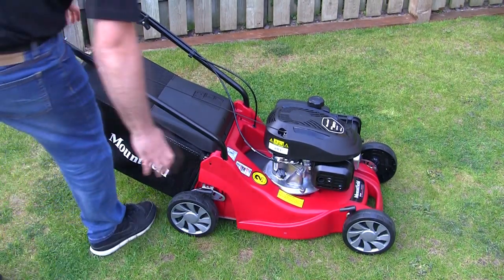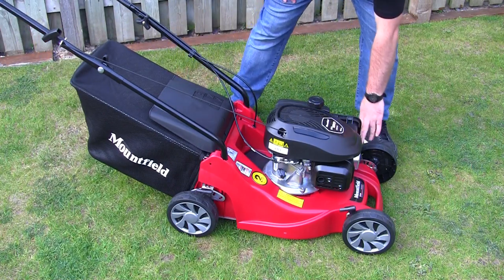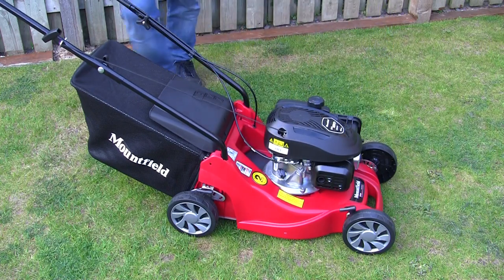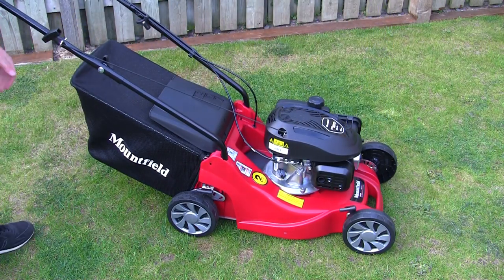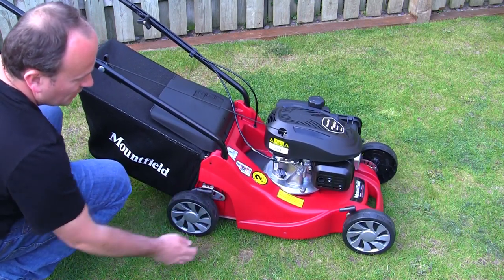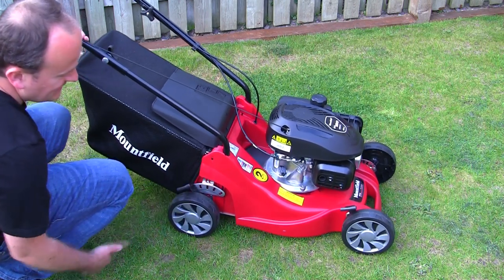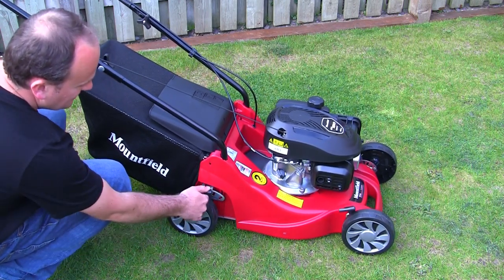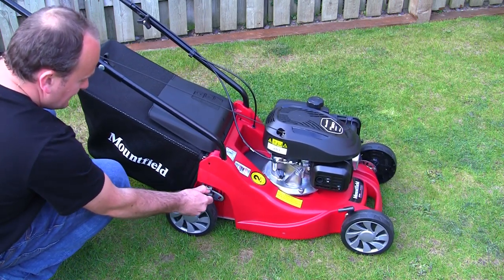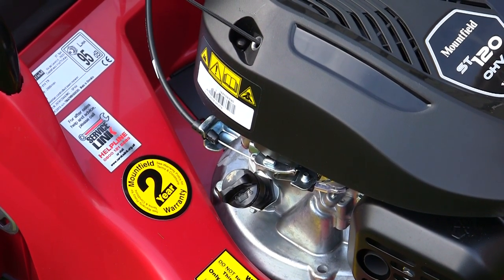You might also notice this mower is height adjustable on the wheels. There are two individual adjusters on the front wheels and one at the back which drops the overall rear height. You pull the rear adjuster towards you with your thumb to drop it down to different heights. A lot of people leave the front set and just start at the highest height, cutting the grass and working their way down to the desired height. There are five different height selector positions at the back, which is quite a nice feature.